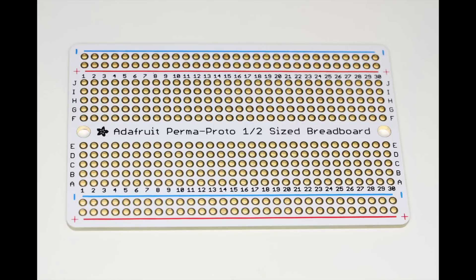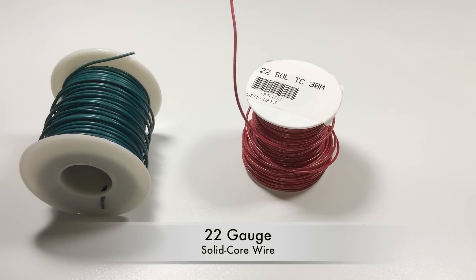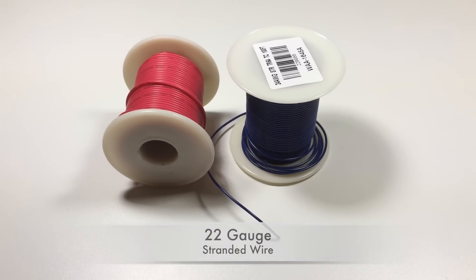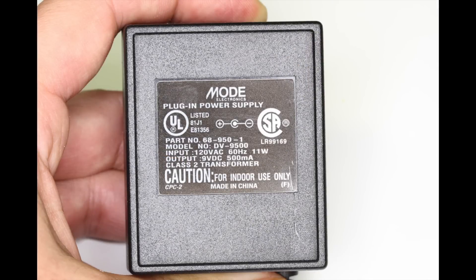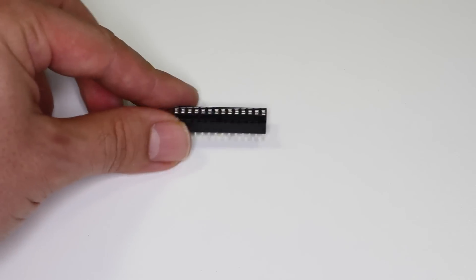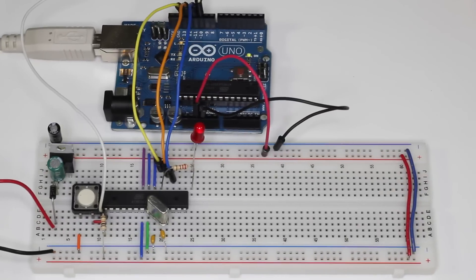It comes in three sizes depending on your requirements, but for this video we're going to use the half size version. Along with the proto board you'll also want some 22 gauge solid hookup wire in a couple of different colors. I also like to pick up some 22 gauge stranded wire for off-board components, just because it's a little more flexible. You'll also need a power adapter with an output of 9 volts DC and enough amperage to handle your project's requirements, a jack that fits the power plug, and a chip socket for the microcontroller. The chip socket is not a requirement but it makes repairs much easier.